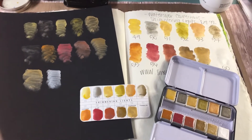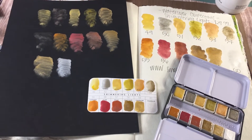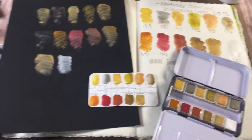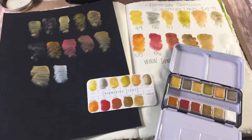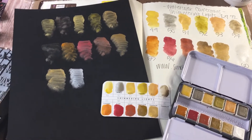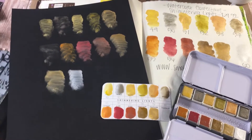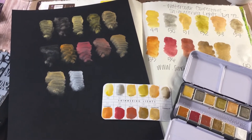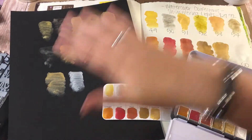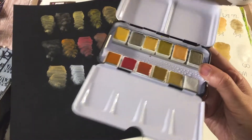I was in the middle of filming the swatch video for this palette and my camera cut out halfway through, so I only have video for the first half of the palette. But you kind of get the gist of the colors. Now that my sheets are dry, I wanted to show you what these look like both on this little swatch card in my book and then on the black piece of cardstock. This is the Shimmering Lights watercolor palette from Prima.